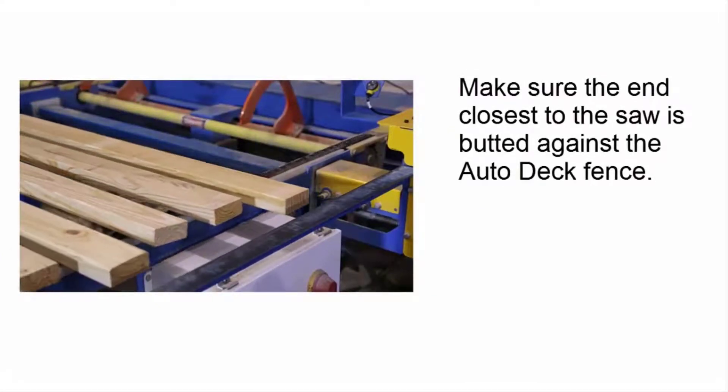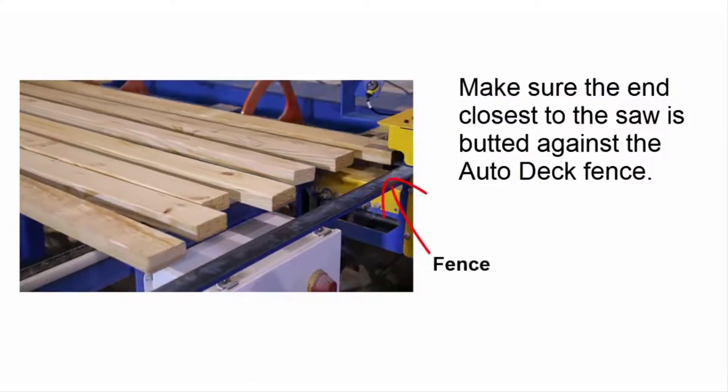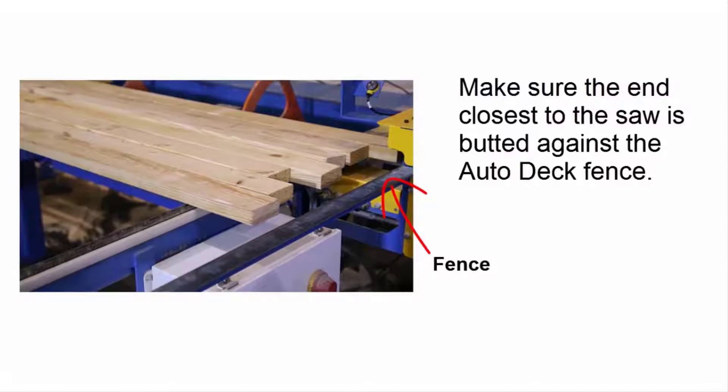Also, every board should be placed onto the Autodeck so its end closest to the saw is butted up against the Autodeck fence, which is the metal bar shown here.